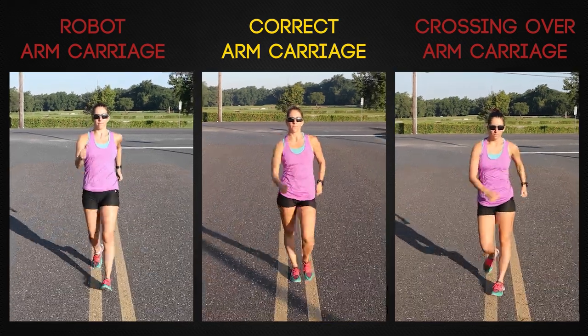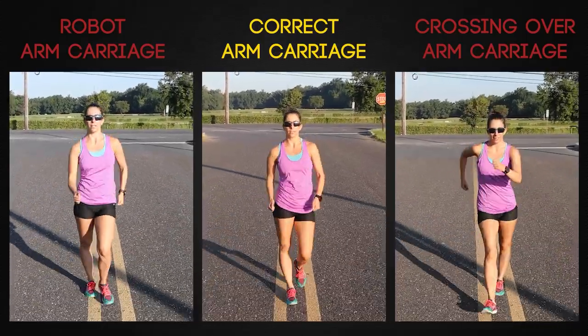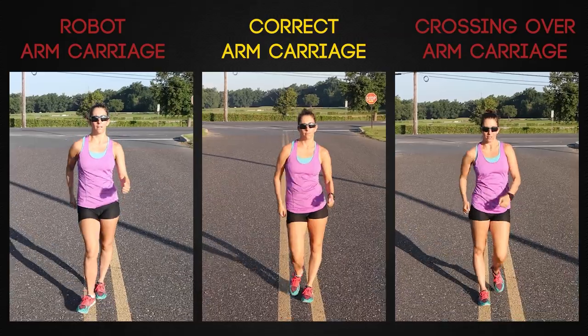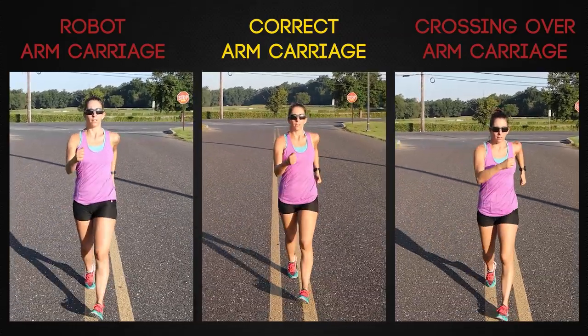Observing walkers from the side gives a very two-dimensional representation. It's important to make sure the arms are not robotic, as demonstrated by the walker on the left, or crossing over too much as with the walker on the right. Moving directly across the body or bringing the arms forward too straight inhibits forward hip rotation.